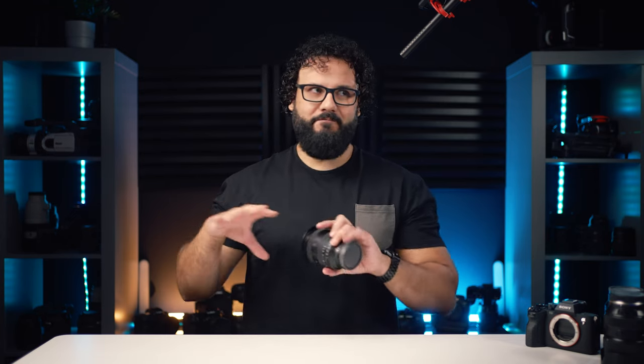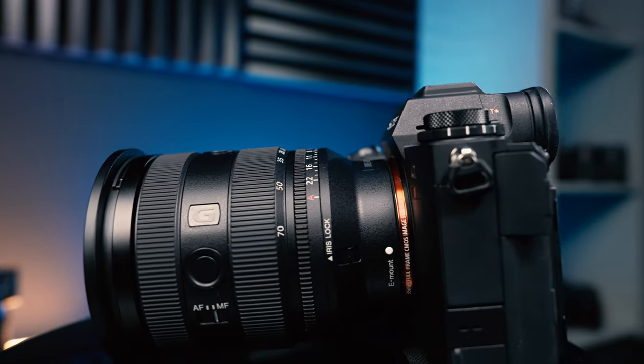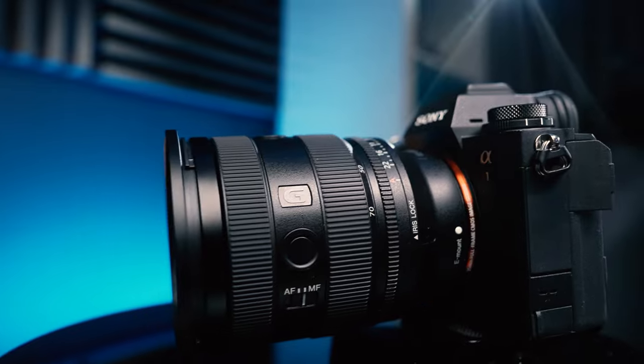For photographers, you might not have to worry about all of those crops, but cameras have gotten really big resolution bumps, so you can usually crop in quite a bit. You even have APS-C modes that are actually useful now, so if you need a little bit more reach on the long end, you can get it — but there's no magic button that just makes your lens wider. The only way to do that is to change lenses or get a wider angle lens. So now the question is: is it any good?